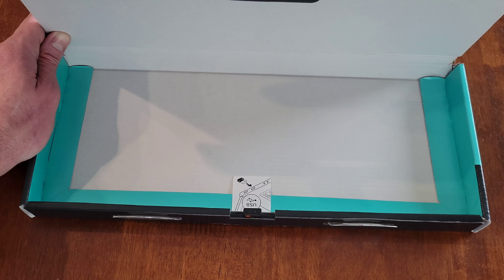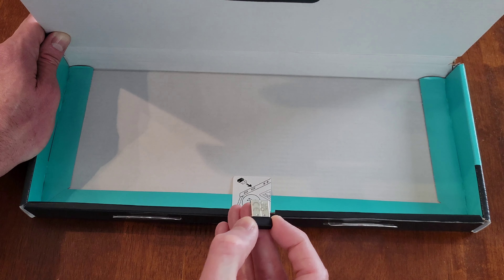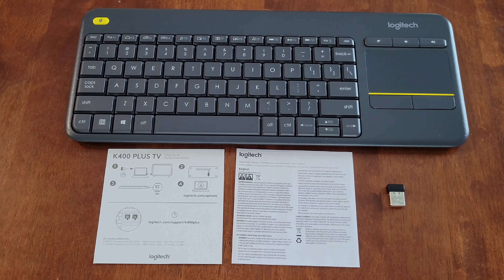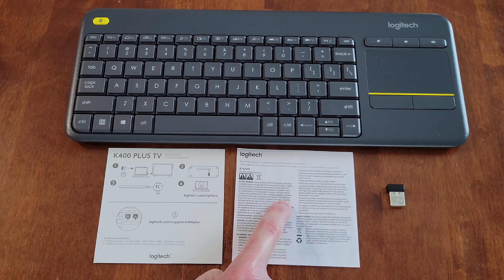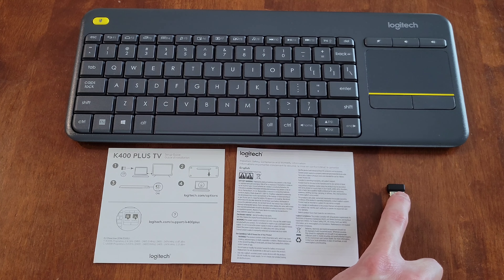I've taken the keyboard and the paperwork out of the box. Make sure that you also take out this — the wireless USB receiver. Here is the keyboard, which had some plastic around it that I've thrown away. Here is the setup guide and the important safety, compliance, and warranty information — make sure you read through those before using the keyboard. And here again is the wireless USB receiver.